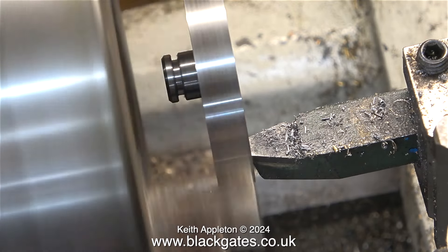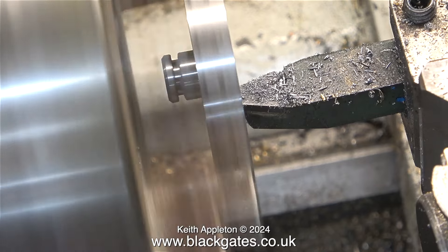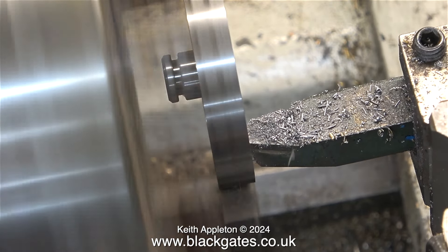As before, I've trued up the work in the chuck by using a live centre in the centre hole to push it into the correct position, and it's running true enough for the job.